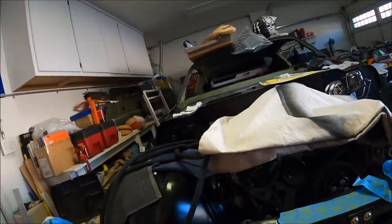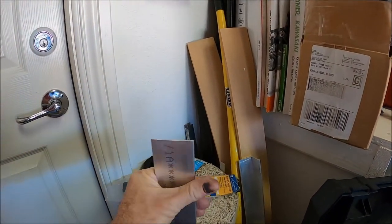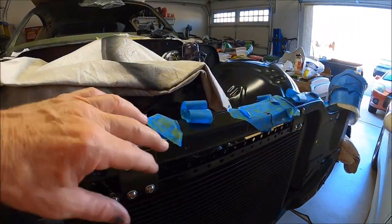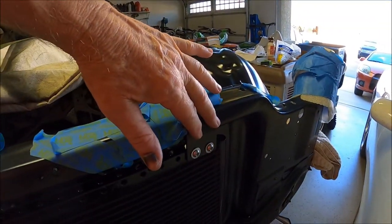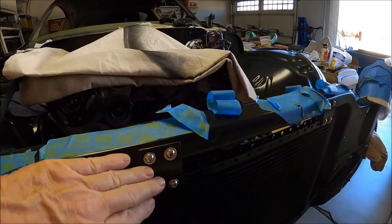So what I did was I took some aluminum flat stock — two by one eighth or something like that — and I made some little square mounts, drilled a couple extra holes into the radiator support. I used button head allens just so nothing sharp is sticking out.